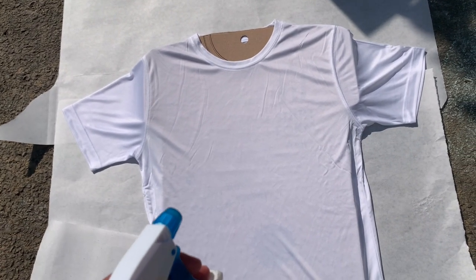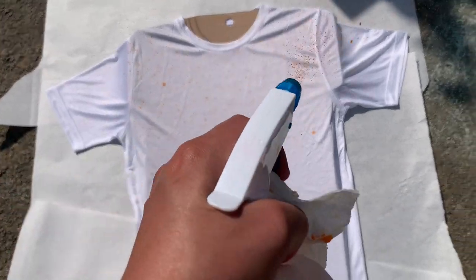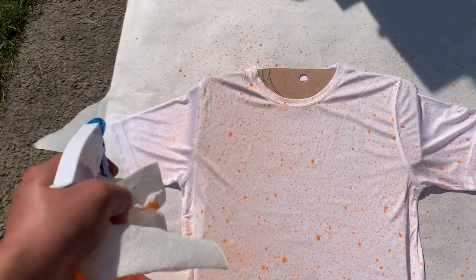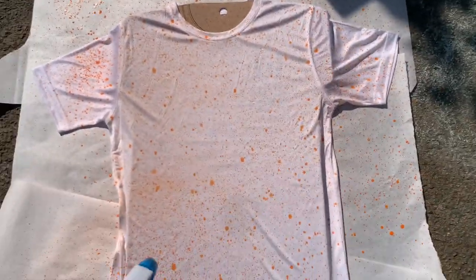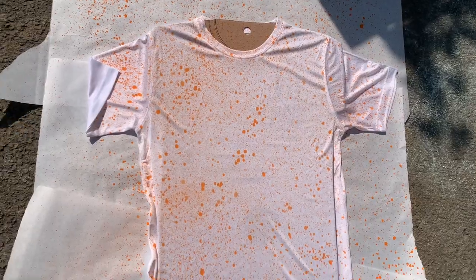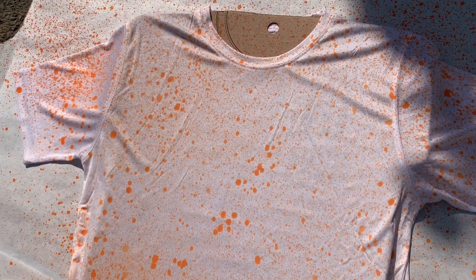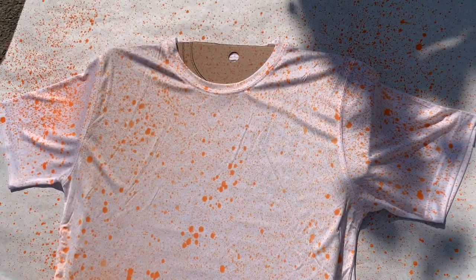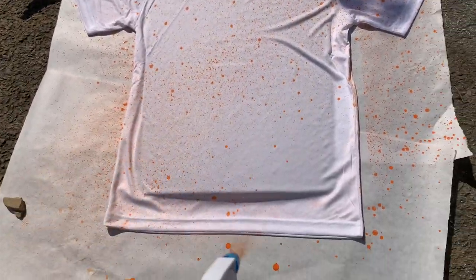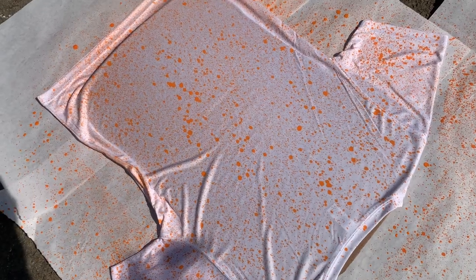I don't really have a certain pattern — I'm just going to spray it. I'll let this dry and then flip it over and do the other side. I got some rocks to hold the paper down so it stops blowing. After about 20 minutes I flipped it over and sprayed the back side. Hopefully I didn't over-spray it but I think it'll look fine.